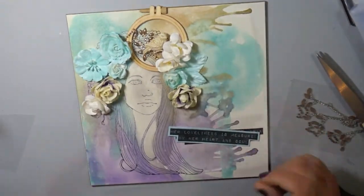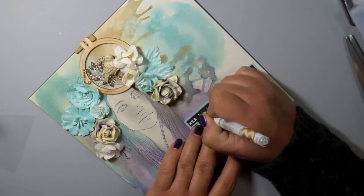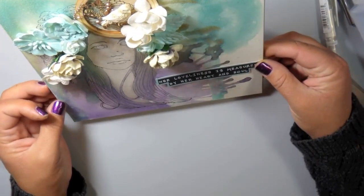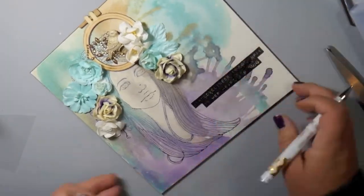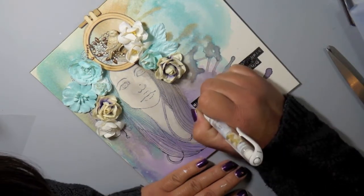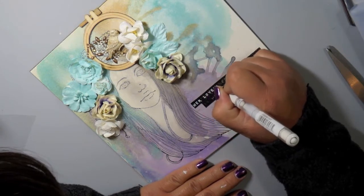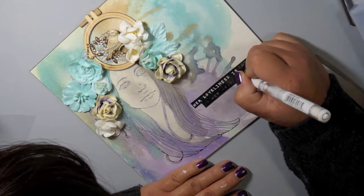Now I'm taking a look and thinking: do I like this? I'm not sure about that paper — it's not an exact match to the blue-green. I took a gel pen and highlighted the words because the stamp still didn't come out as clear as I wanted. I think that's just the nature of stamping on textured surfaces — nothing wrong with the stamp. I liked how it looked with the gel pen, so I decided to take the gel pen directly to the canvas and go over each of the letters. That's how I fixed that element on my canvas.